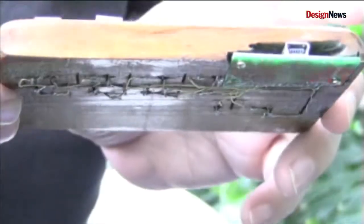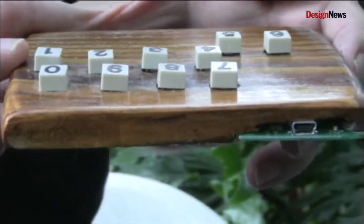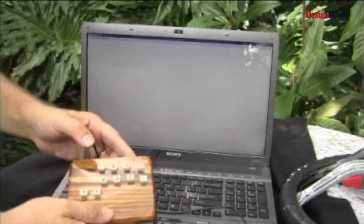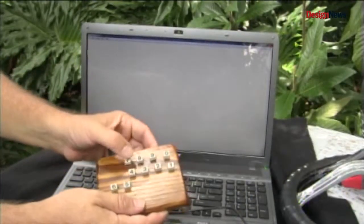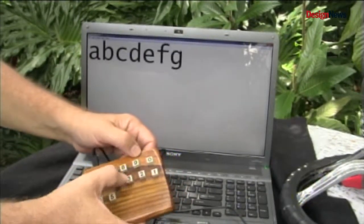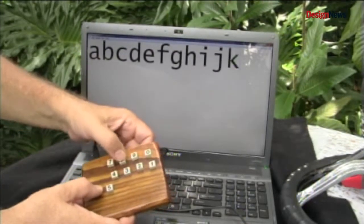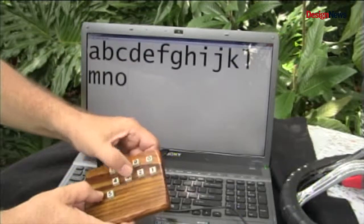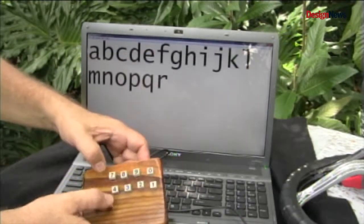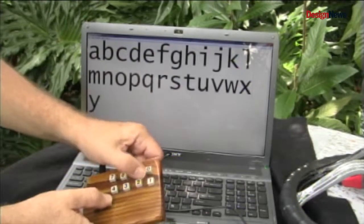I've provided extensive notes in the build section to help you understand how the nomenclature goes. I'll go through this real quick one time. Without any thumb held: A, B, C, D, E, F, G, H, I, J. Then you hold one thumb: K, L, M, N, O, P, Q, R. Hold the other thumb: S, T, U, V, W, X, Y, Z. Everything you would have on a regular keyboard.